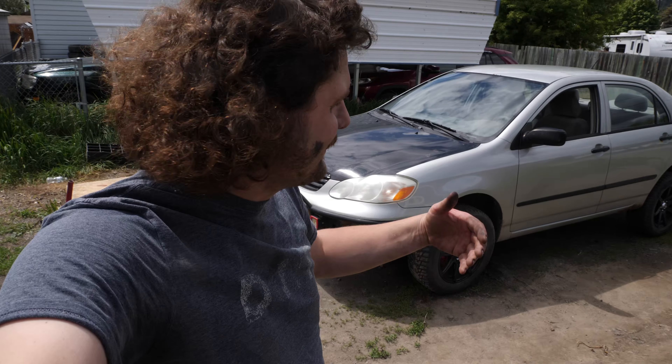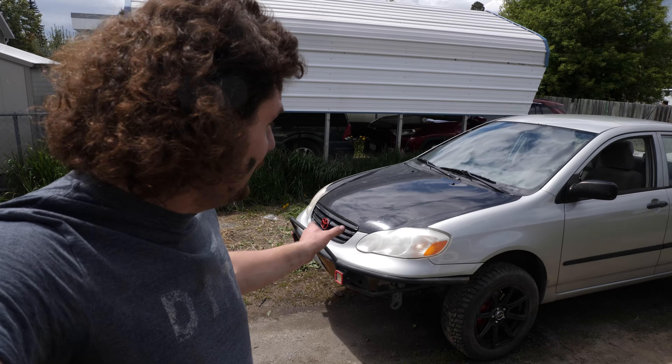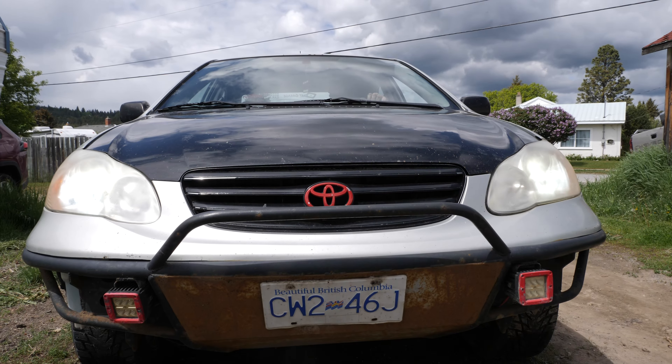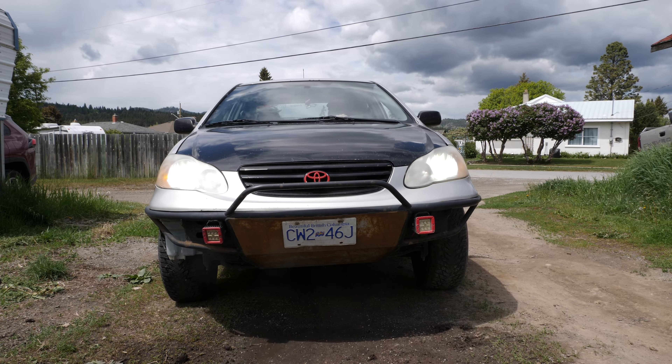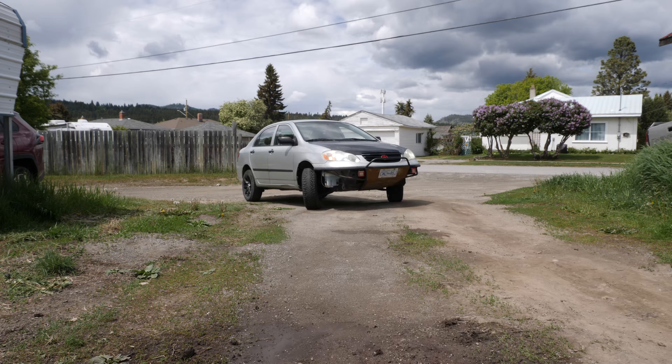Alright, the brakes are officially done. And you know what, all four corners took me like two hours total — it's super simple to do on this car. I shouldn't need to bleed it; I didn't physically disconnect the calipers or anything like that, so in theory it's good for a quick test drive. Alright, see how this goes. Oh yeah, the brakes work like brakes. I would definitely say better than before.